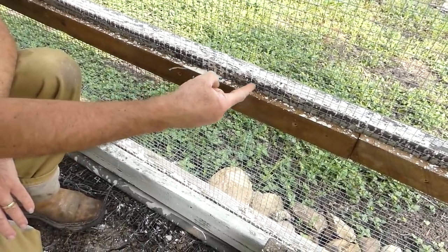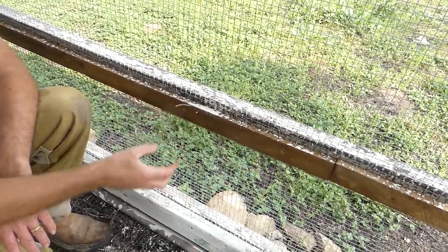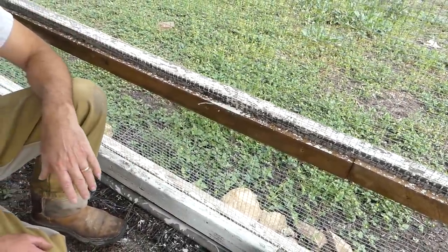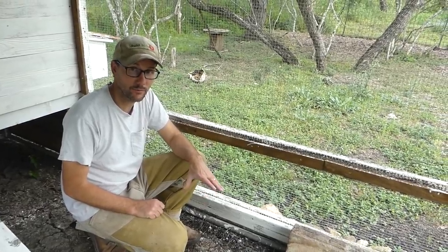Then we just used these boards over it and put the screws straight through it. Instead of trying to find ways to staple or nail, we just used these 1x2s to put the screws through, to help hold that more tight and solid. It's pretty solid — I think it would take a pretty serious impact for an animal to get through that.